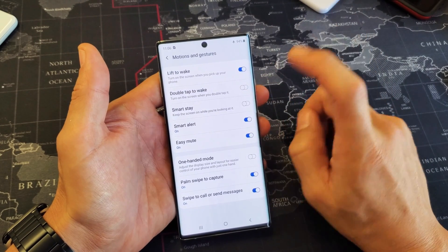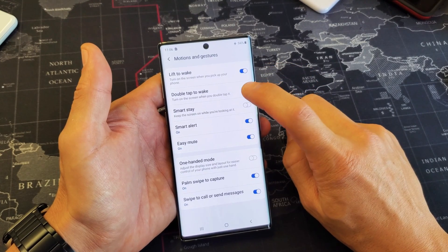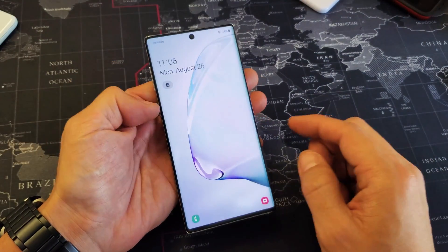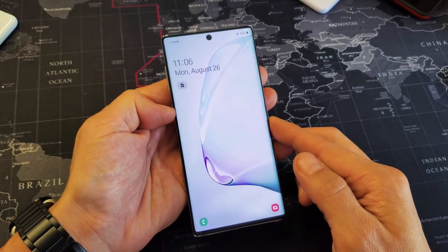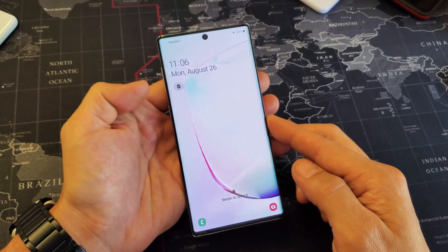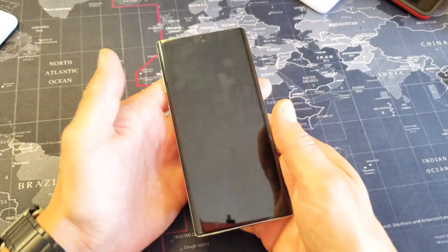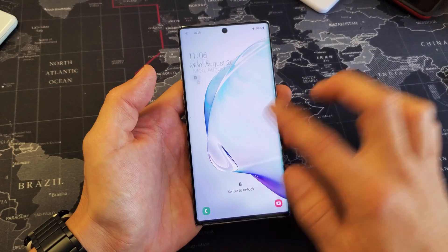You can turn it on or off. Also take note, there's another one down here that says Double Tap to Wake. So if you have Double Tap to Wake enabled, I'll put my phone to sleep — you can double tap like that instead of pushing the power button to turn it on. We also have the Double Tap enabled, and if I lift the phone, it's going to turn on as well.